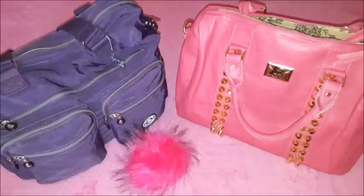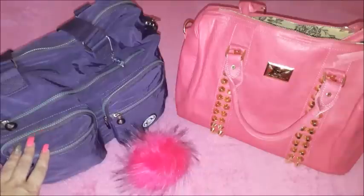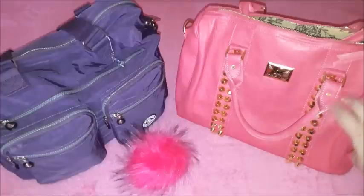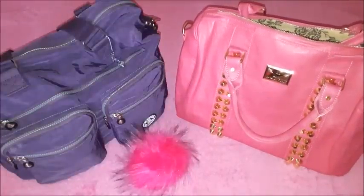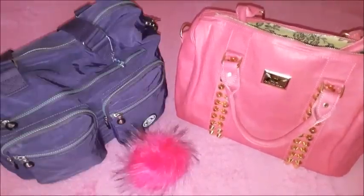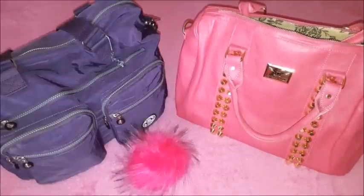Hi guys, welcome to another video. Today I just wanted to film a purse switch-out video. I will be moving from this purple bag that I have been using for a week now to this pink bag that I have just received in the mail. I will probably be purchasing another color if everything goes well and if I'm happy with this pink bag, but I just couldn't resist and had to move into it.